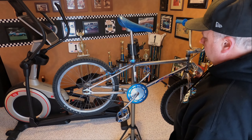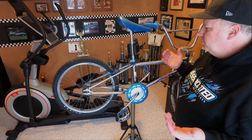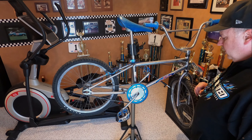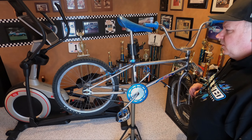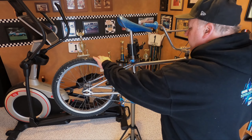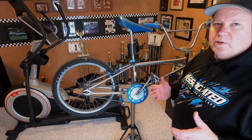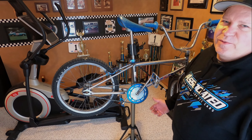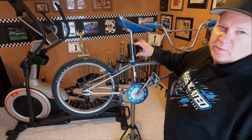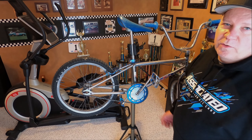I've never owned a Park stand so this is my first one. I think for the money it'll do what I need. I'm not a pro at this or anything, but it is nice when you're cable routing or doing something with the drivetrain. I'm pretty impressed with the quality for the money. I'm a machinist and I know fit and finish, and I'm pretty impressed with it for a hundred bucks shipped — you really can't go wrong. I thought maybe if the clamp was cheap I could make an aluminum one, but it looks like it's gonna work fine. Thanks for watching, I hope you like the review.